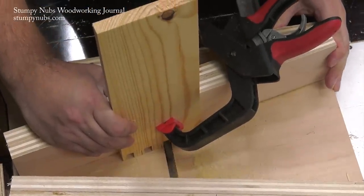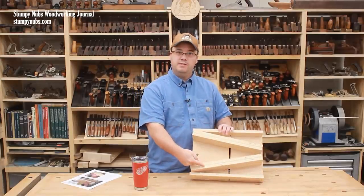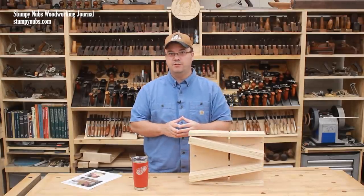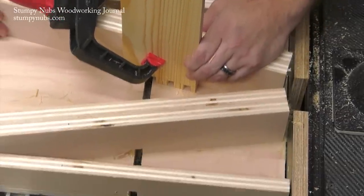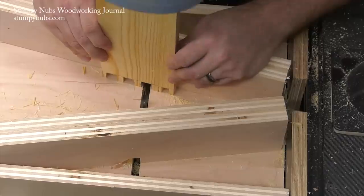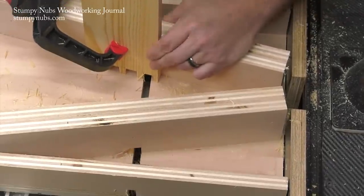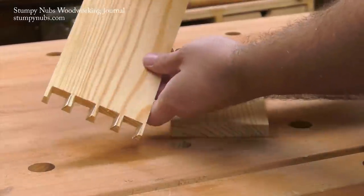After you plow a kerf on the right of each waste area, move the workpiece to the other fence and move your body to the other side of the jig so you're pushing from the other direction. This changes the angle of the cut so you can remove the rest of the waste areas between each pin. It's important to keep the workpiece still during each cut — the spinning bit will try to push it sideways, so a clamp is important. That's how easy it is to make perfect pins that look hand-cut.